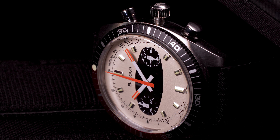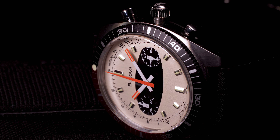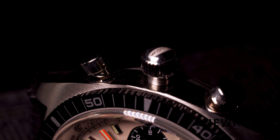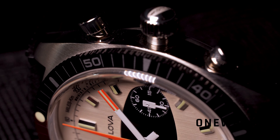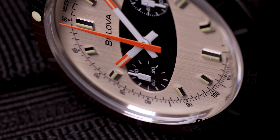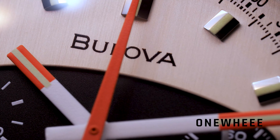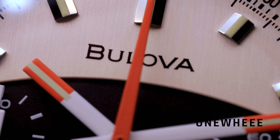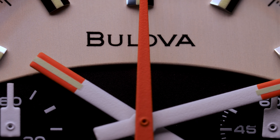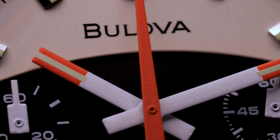Hello everyone, today we have a new video review. This time we are going to talk about something different — a new release from Bulova called the Surfboard Edition. It's not difficult to guess that Bulova decided to remind us about its sport chronograph, the Surfboard, released in the 1970s. The watch got its nickname from fans during that time, and Bulova took it and used it on the new limited edition throwback.